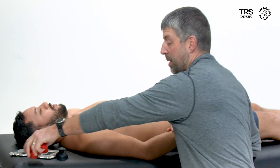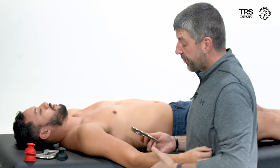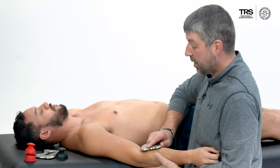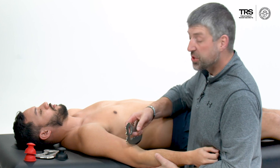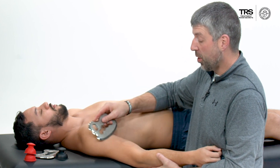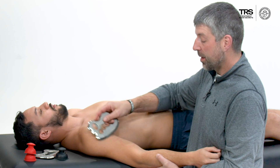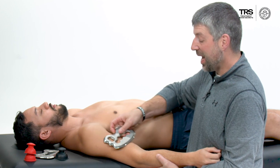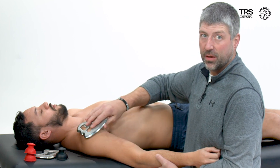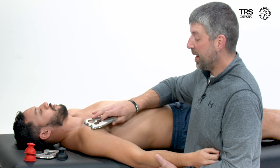I also really like using my blades. For this tissue, I'm going to down-regulate it, so I'll start with a feathering stroke throughout the area. You may want to use an emollient with this. I can use the feathering stroke, or even just the side of the tool. Remember, this area is very sensitive and very inflamed — I'm just trying to use that feathering stroke to down-regulate pain in the area.